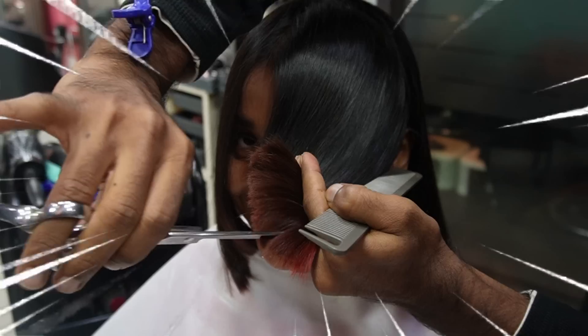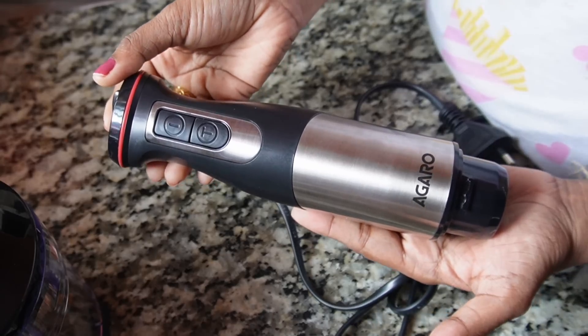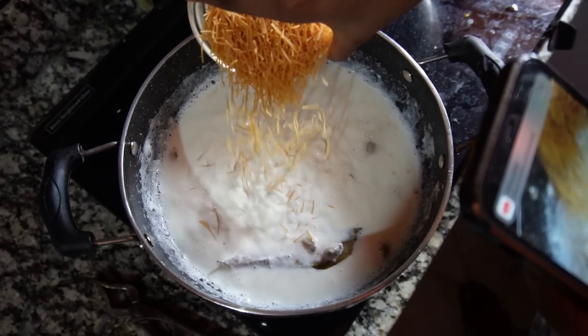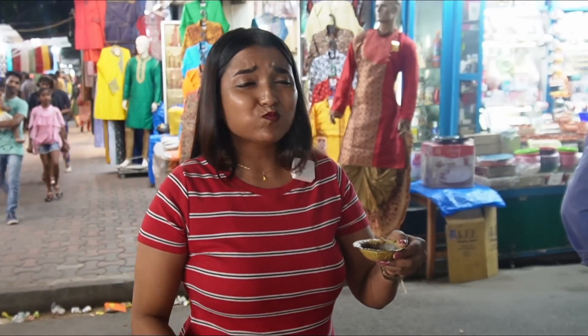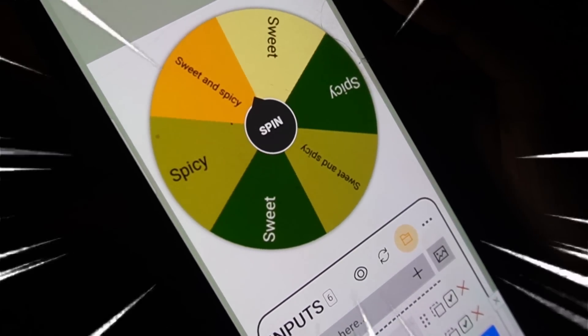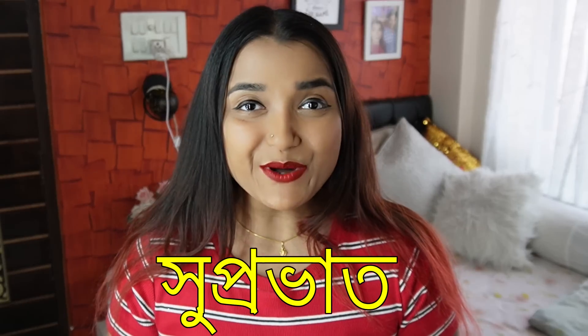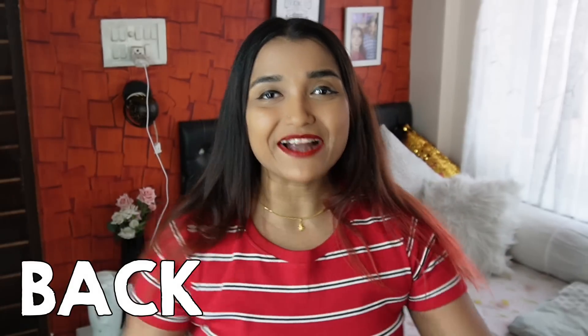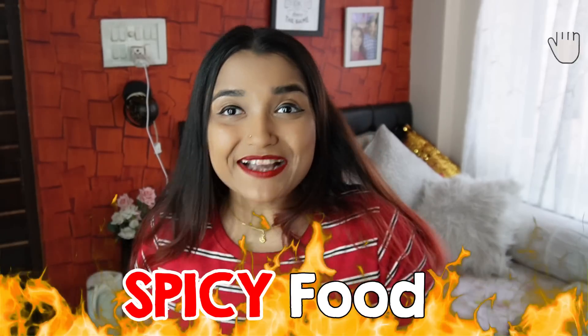I have a challenge for you — it's a bigger challenge. It's optional, it's spicy. Hello, good morning! Shuprabhat! Welcome back to my channel. Today's video is to eat sweet vs spicy food for 24 hours. Let's go!